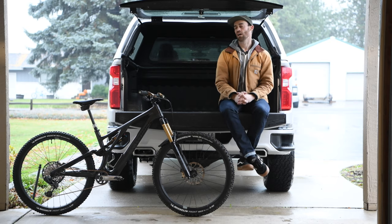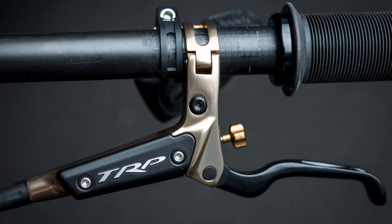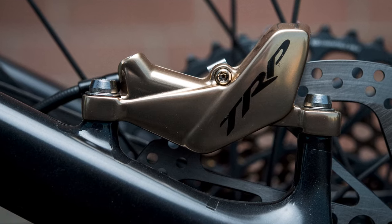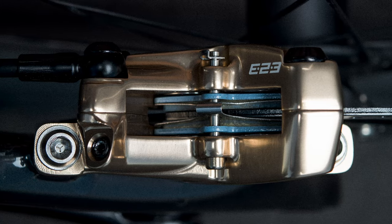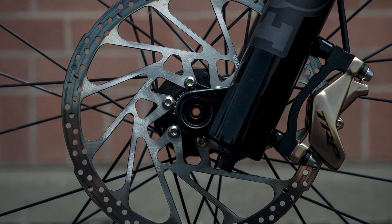Speaking of AXS, I also went with a 170mm travel RockShox Reverb AXS seat post. I love the look that a Reverb post gives the front end — it's one less cable, so you just have two brake lines and that's it. Speaking of brakes, I've had really good luck with the TRP DHR Evos. I've been running them on my e-bike, which is heavy and hard to slow down, and they work great — so I thought why not put them on a trail bike. I was thrilled for TRP to send out a gold color to kind of tie everything together.